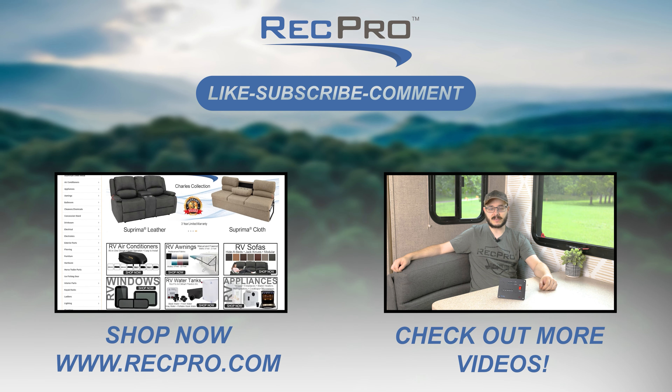If you like what you see and you want to know more, click the link in the description below. If you want to see more of what RecPro has to offer in the future, like this video and slap that subscribe button. And remember, when you're rolling down the road, roll with RecPro.